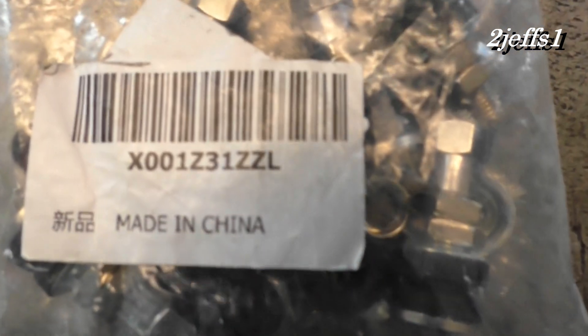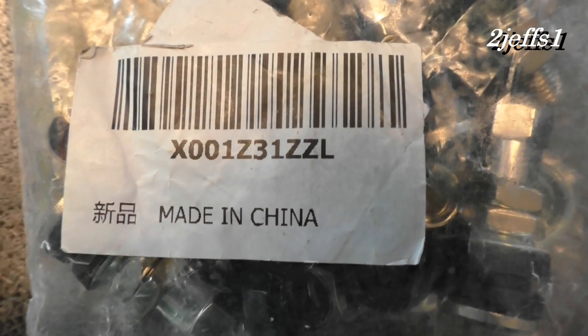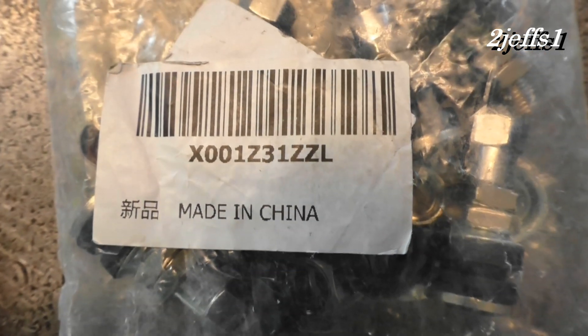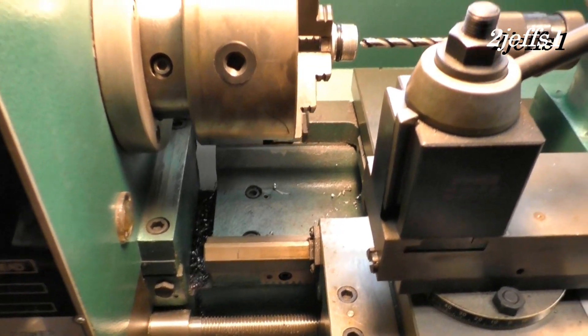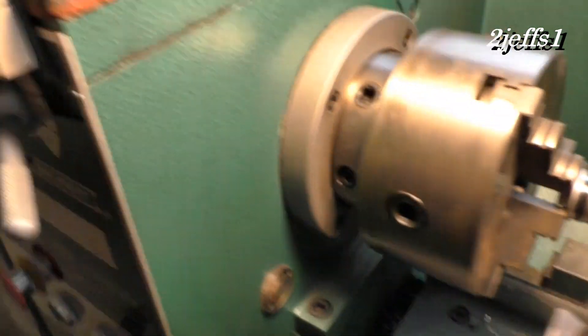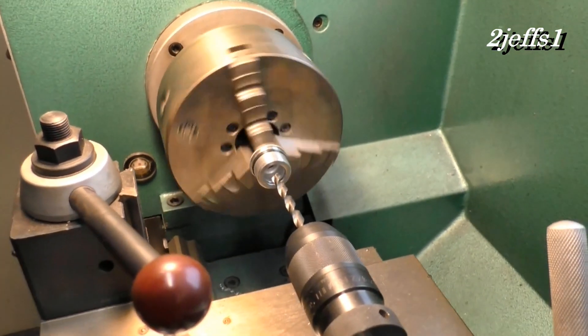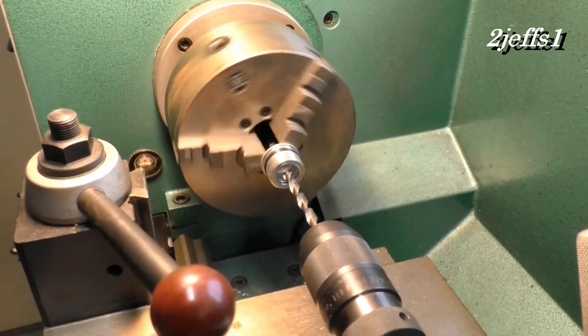Here's the part number from the widget I'll be installing, which I purchased on Amazon. Here's the good old lathe with the piece in the chuck. You hit the go button, then run your drill bit in and you can cut them out to the proper dimension.